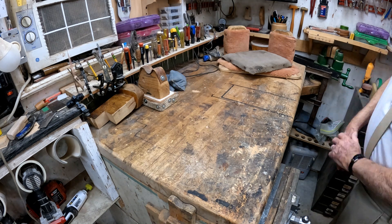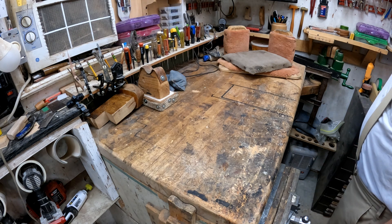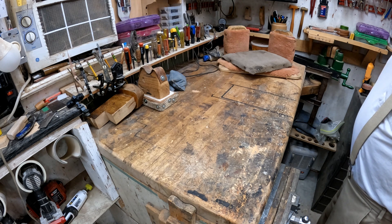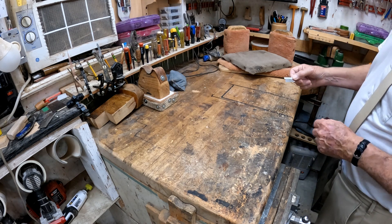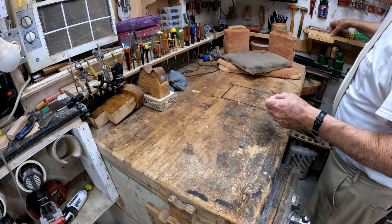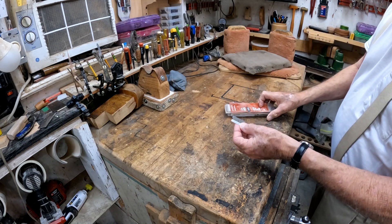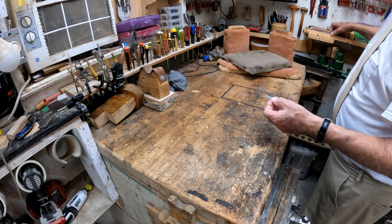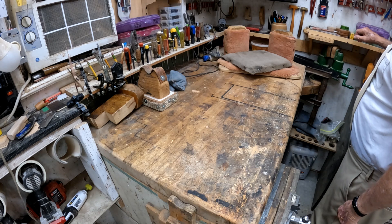We're trying to show some things that you might want to have around your shop if you're working on stringed instruments. One thing is some single-edge razor blades. I buy these in packages — get them wherever I can, from online to maybe Walmart or somewhere.